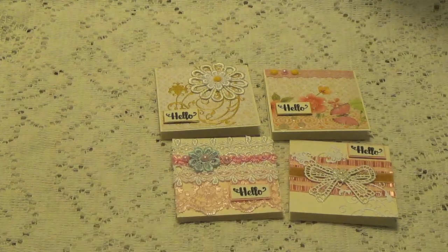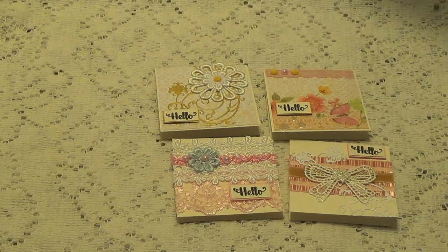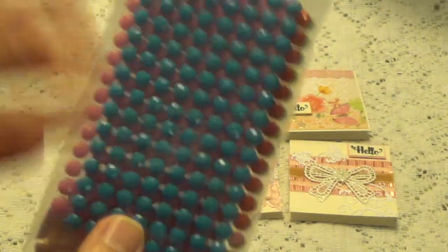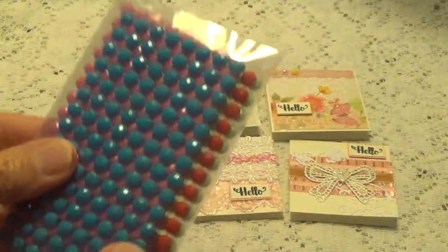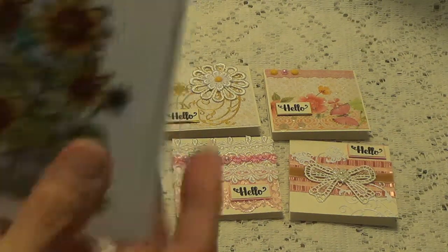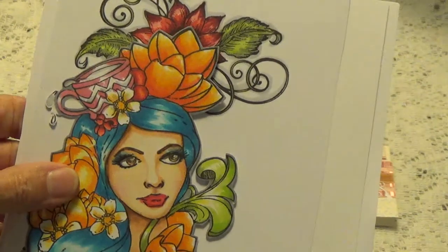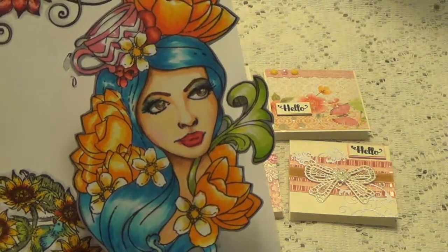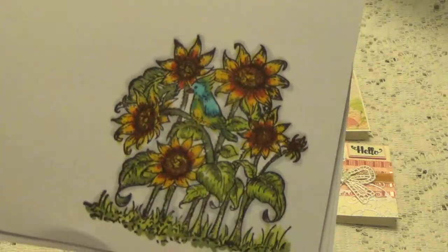Sheila also sent me some extras, which is like, wow. I started taking them out of the packages and I just didn't know what to do. She sent me some of these little embellishments — they're in the packages, different colors. And she sent me some of her artwork. Look at her coloring! I watch her videos with her coloring — she is so amazing. I really enjoy watching her color. It's one of those things I can just sit and watch.